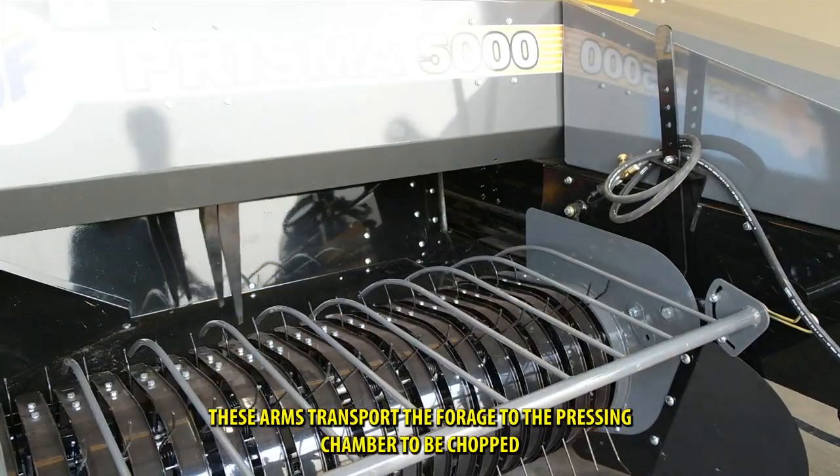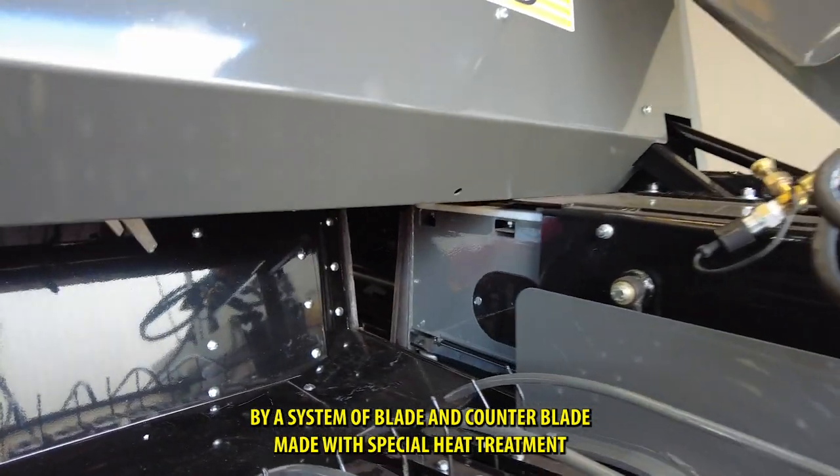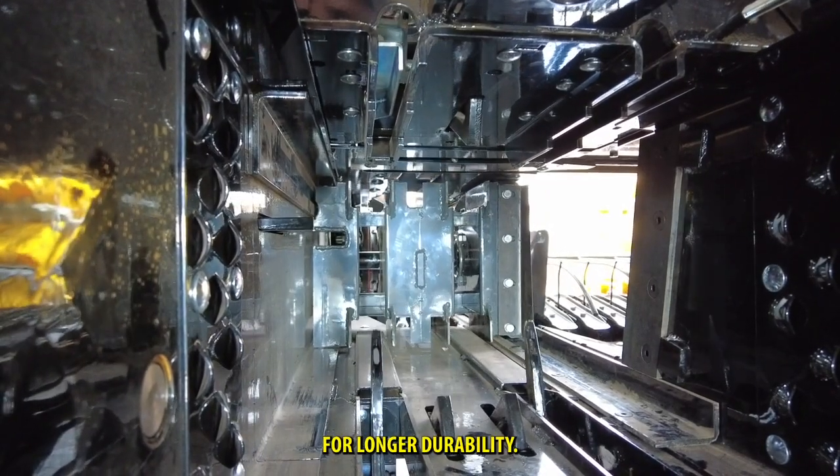These arms transport the forage to the pressing chamber to be chopped by a system of blade and counter blade, made with special heat treatment for longer durability.